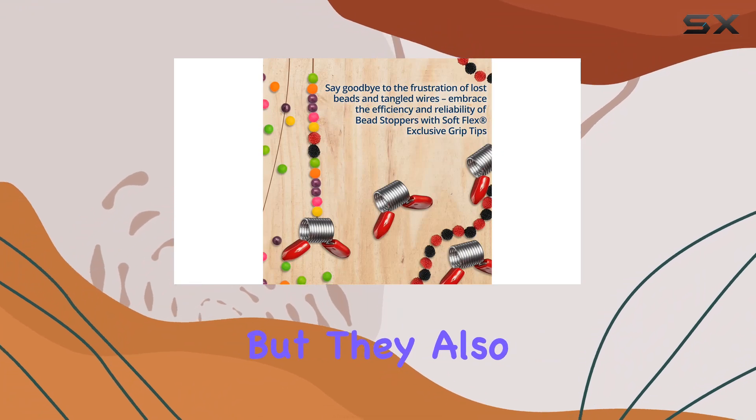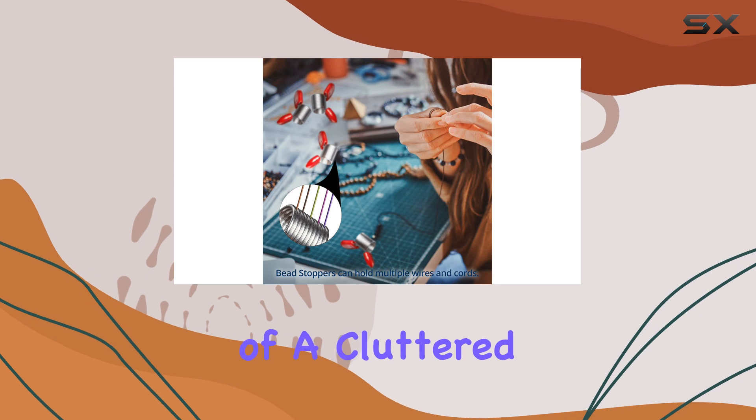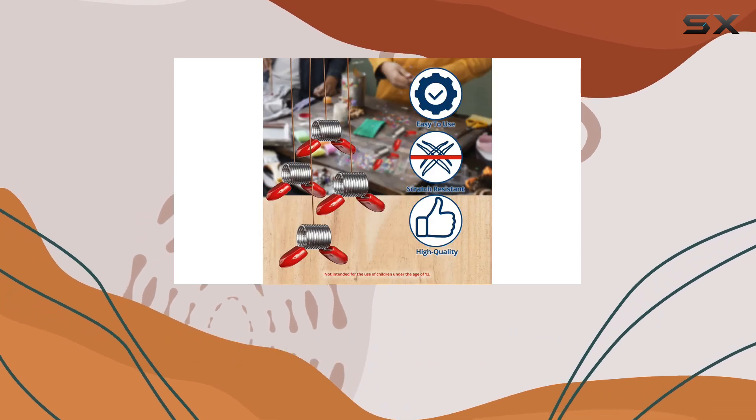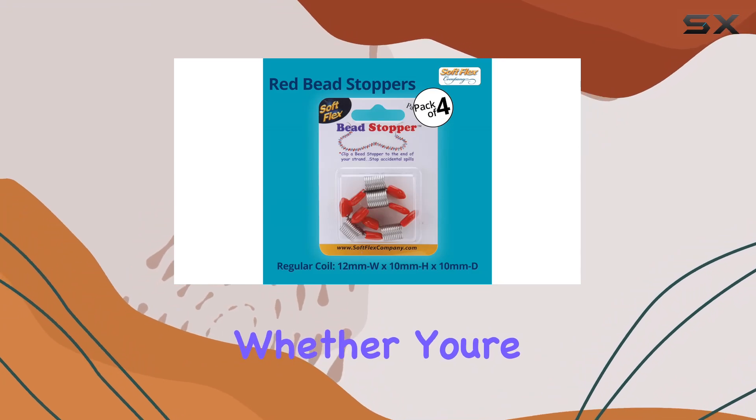And let's not overlook the vibrant red handles. Not only do they add a stylish touch to your crafting arsenal, but they also make these bead stoppers easy to spot and handle, even in the midst of a cluttered workspace.